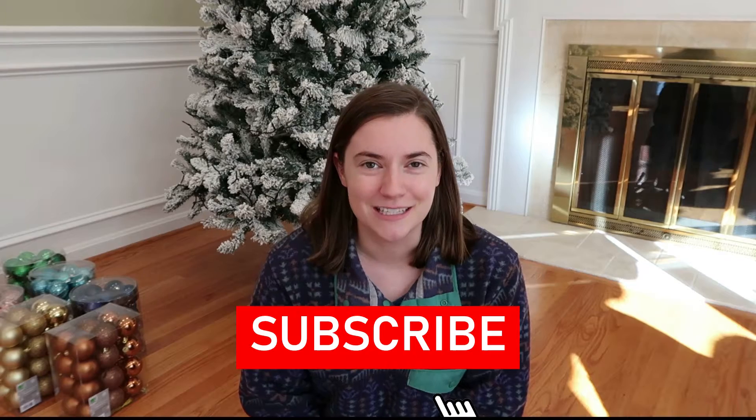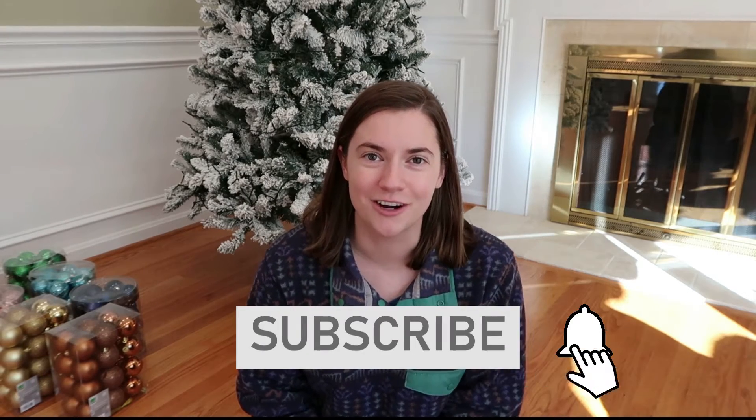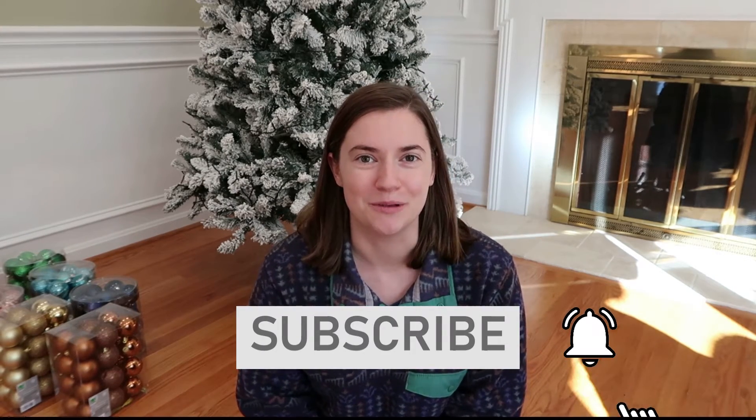Hey guys, welcome back to my channel! In today's video I'm so excited — I just got two of the Home Edit holiday organizers in the mail. I'm going to be unboxing them and showing you what I got. If you're new to my channel, hit the red subscribe button down below and don't forget to turn on the notification bell so you don't miss a future upload.